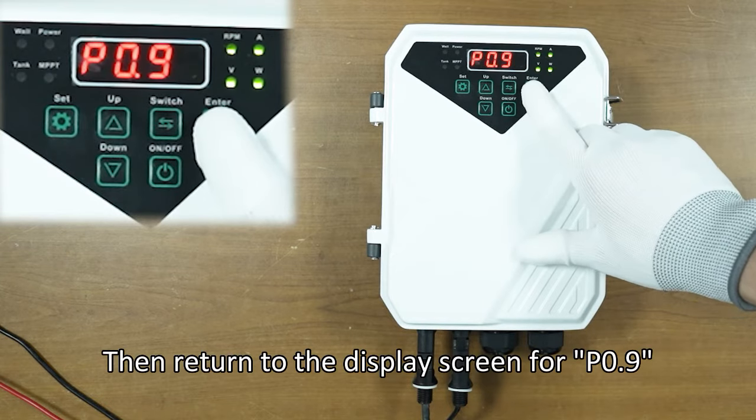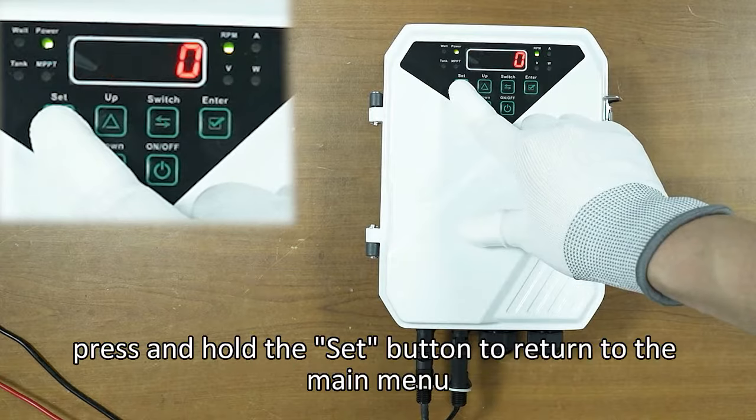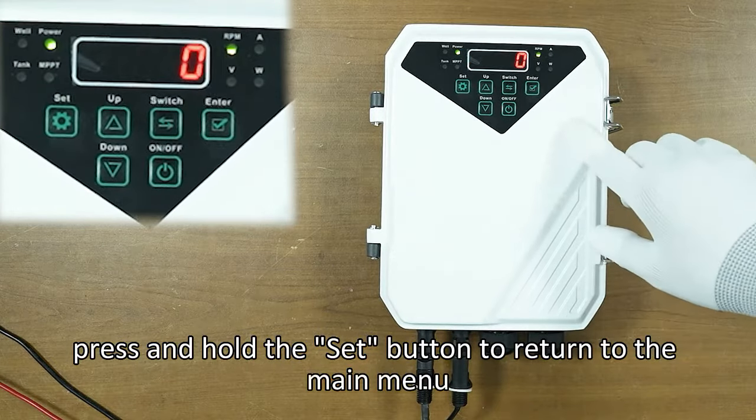Then return to the display screen for P0.9. After setting the speed, press and hold the set button to return to the main menu.